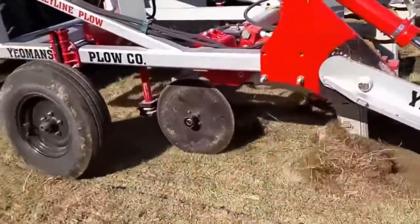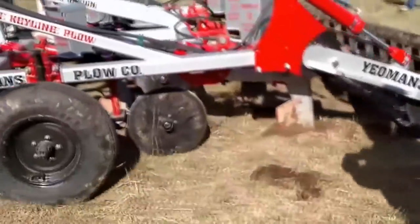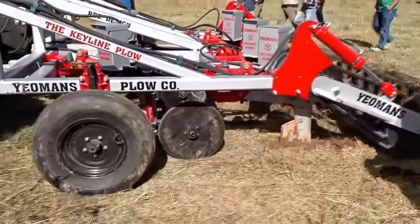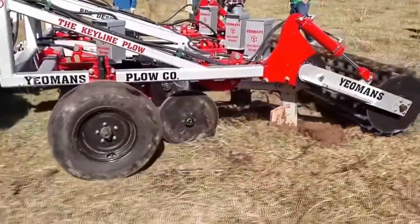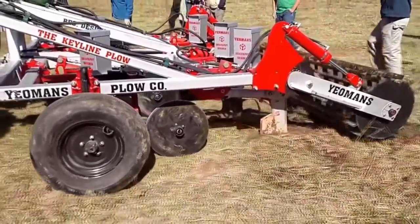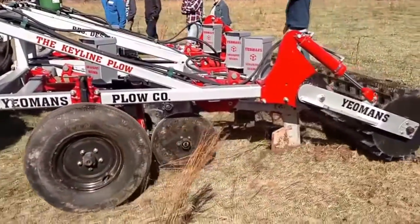Hi, Bill Wilson here. This is a five-shank keyline plow purchased by our friends down at Heal the Planet Farm in Southern Missouri. It was recently delivered in time for the students at one of our permaculture design courses to be able to watch it in motion.